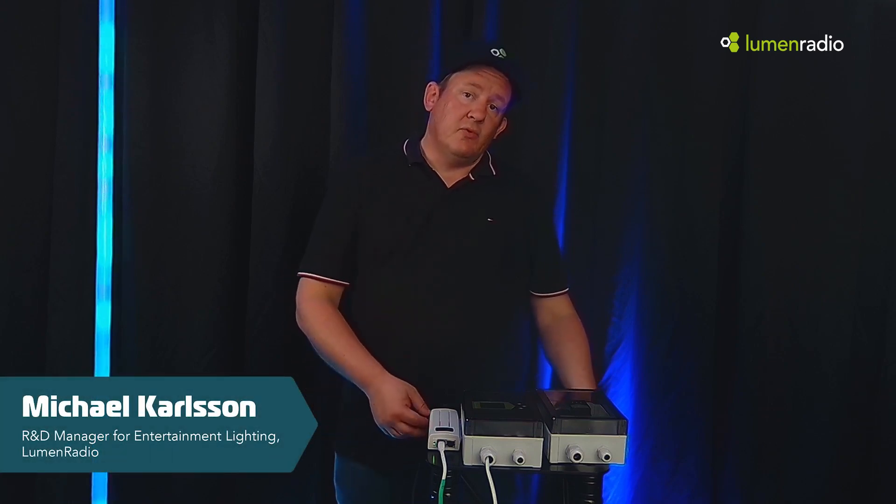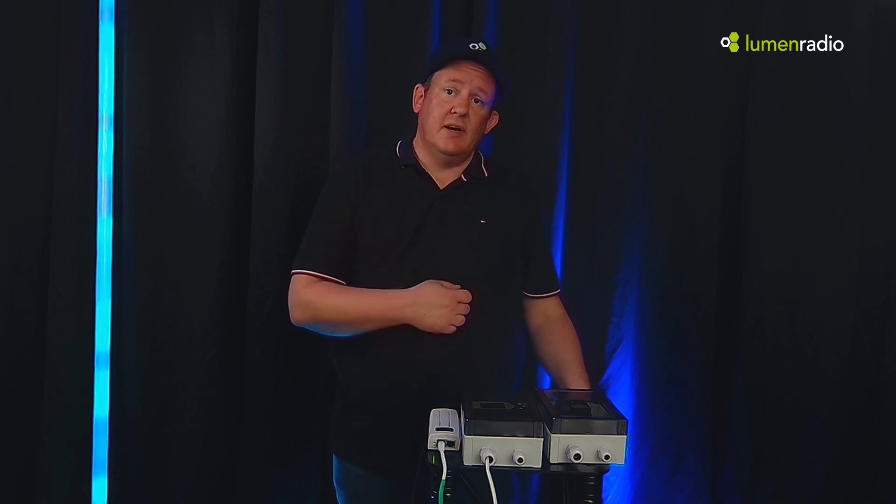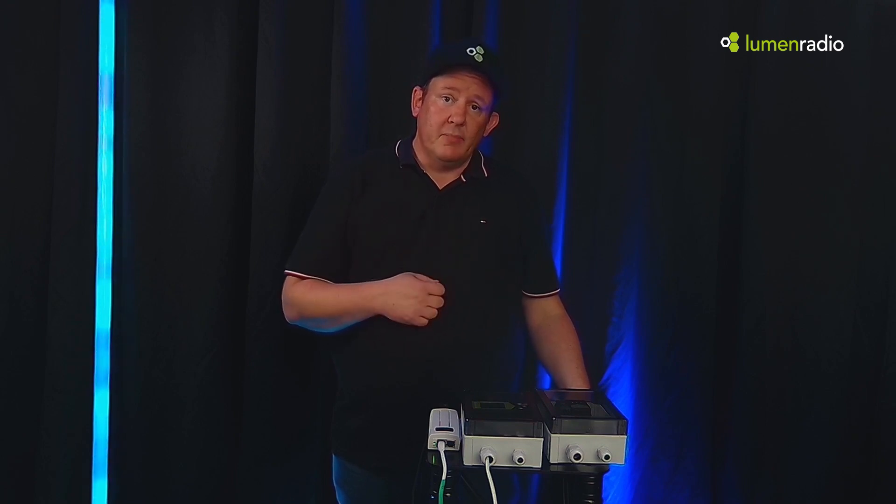Hi there, I'm Michael and I'm from LUM Radio. In this video we're going to have a look at the Galileo series and how it can be used as IP-rated transmitters and receivers on set when it's bad weather.